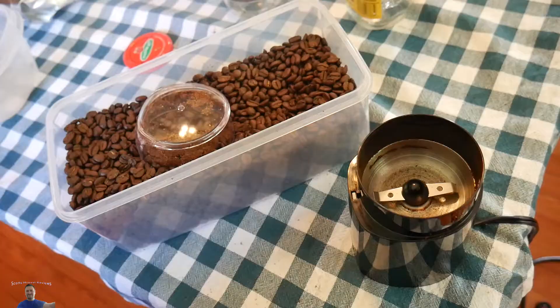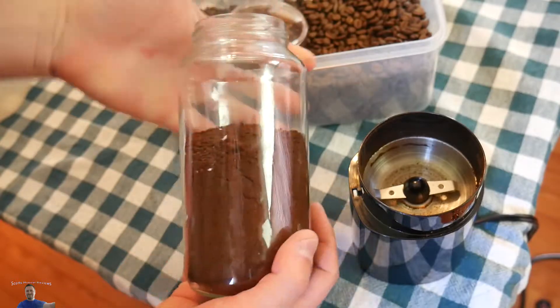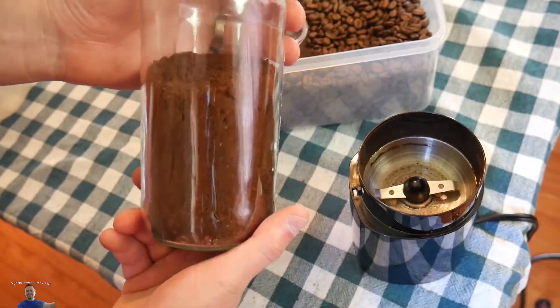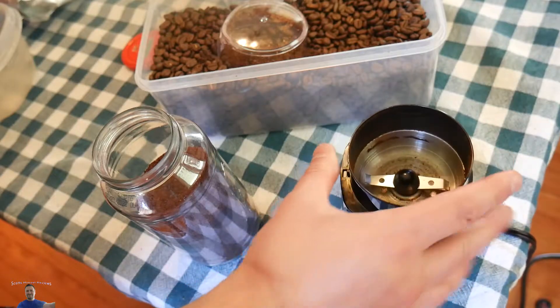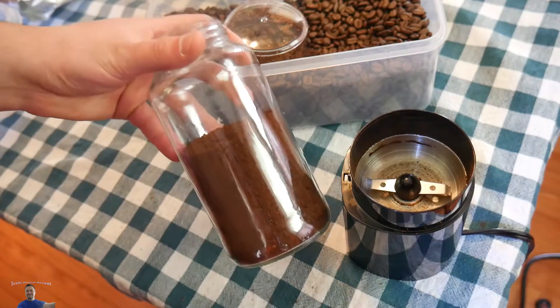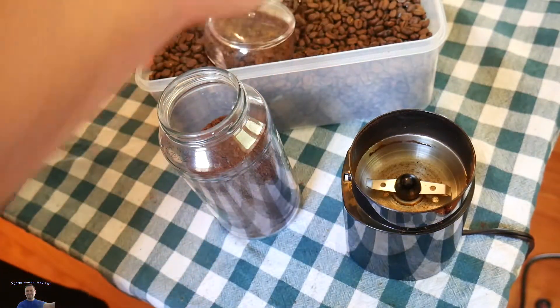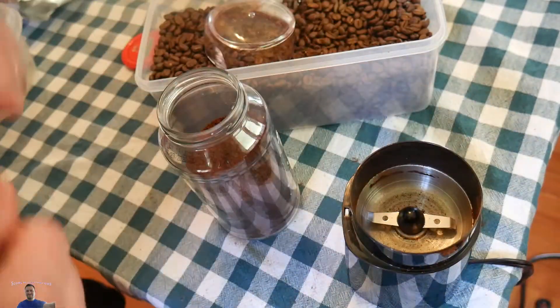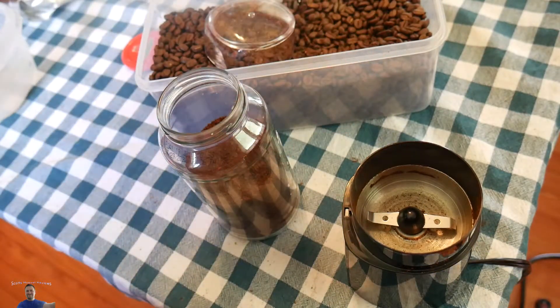I want to point out — just that little bit of beans, look how much coffee it created. This is not a small jar, and all that coffee came from just about three little cups full — that's amazing. It actually goes to show you how they rip us off with pre-ground coffee versus buying the beans. I'm very happy. Other than making a mess — which is easy to clean up with a vacuum, paper towels, or in an area you can sweep — I couldn't be happier.